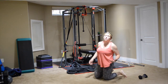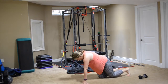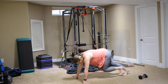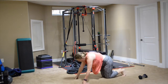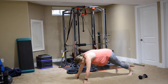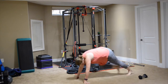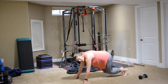Mountain climbers are next for 60. Each time your knee comes in counts as one. Doing 60 — when you're ready, go. Keep breathing. Good job.